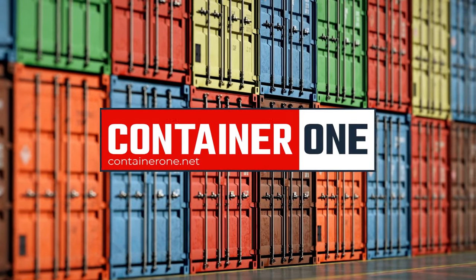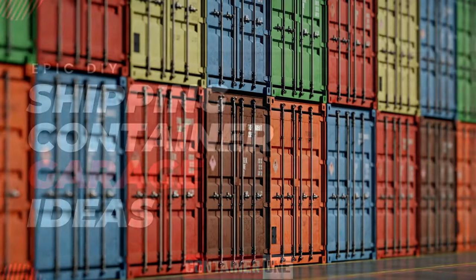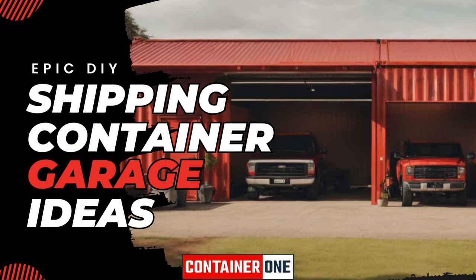Welcome back to Container One, the leading provider of shipping containers in the U.S. Thanks for subscribing. You're watching Epic DIY Shipping Container Garage and Carport Ideas. Let's get into it.